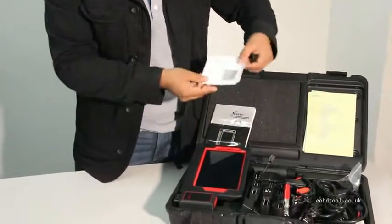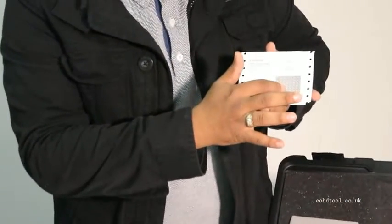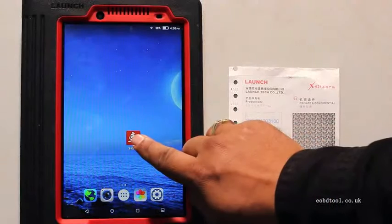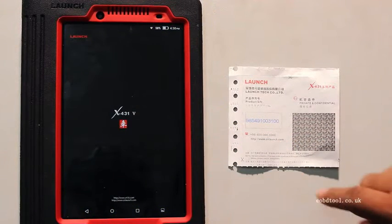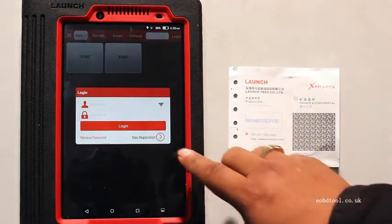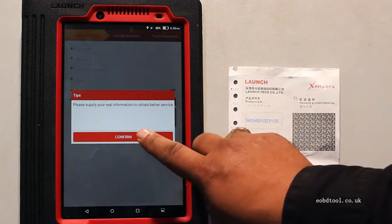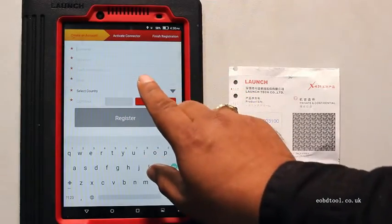We also have the user pin and the password to register online. This is the initial English manual. This is the software of the Launch431V — you have to click it, then login. If you are new, register by clicking on the new registration and fill up all the required fields.